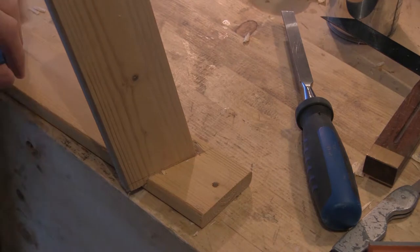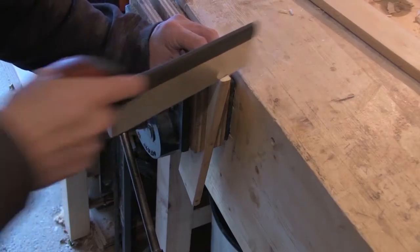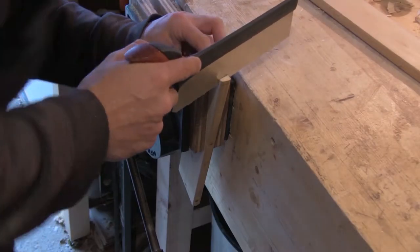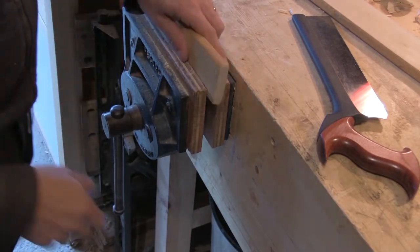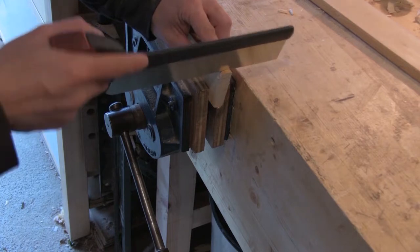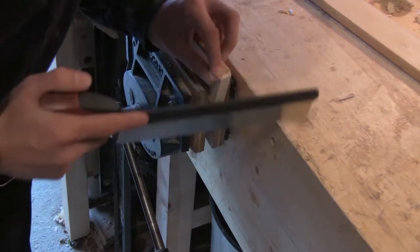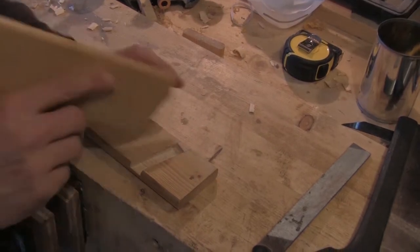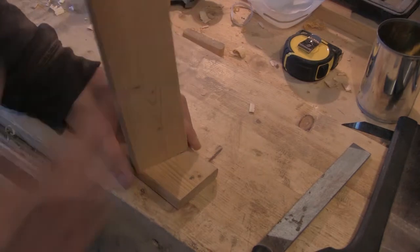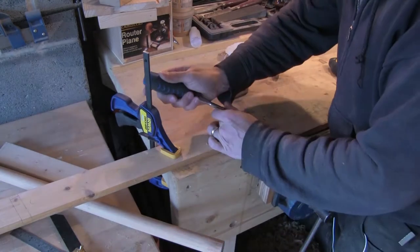And that fits nice and snug. I then cut away the top of the tenon. This will allow the end piece to butt up completely against the side piece, and hide the joinery from anyone looking from above, giving a neat finish to the tray. And that fits in like so. I then repeat the process for the other three mortises.